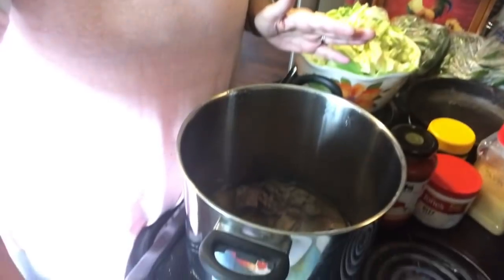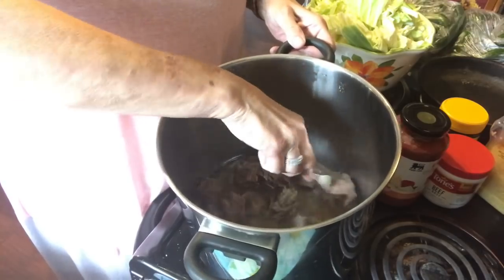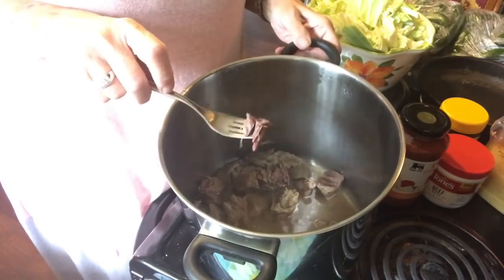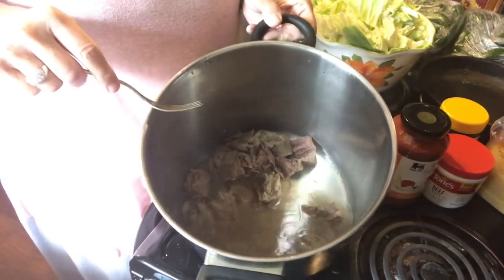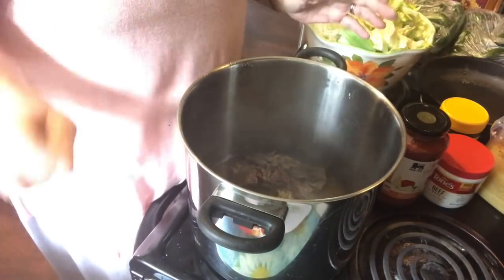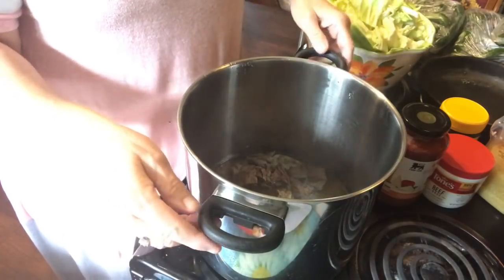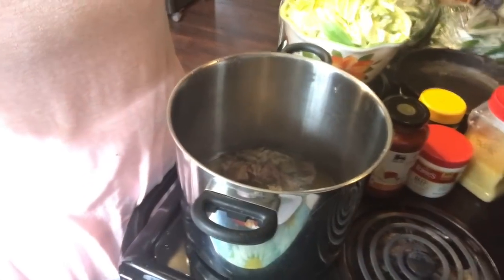Hey y'all, we're back and on to the next part of our soup. I have let this meat boil for about close to two hours and it is real good and tender now. You can see that it's kind of shredded, so it boiled down some too — there's probably two cups of water. We can add more later, but right now the vegetables make a lot of their own broth so I'm not going to add any more water.